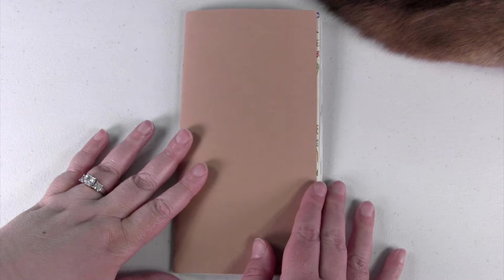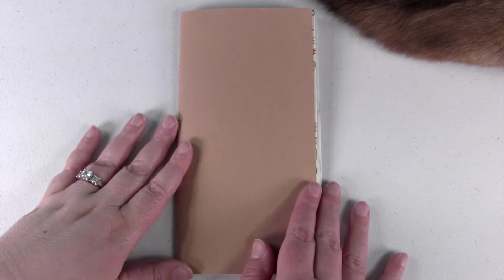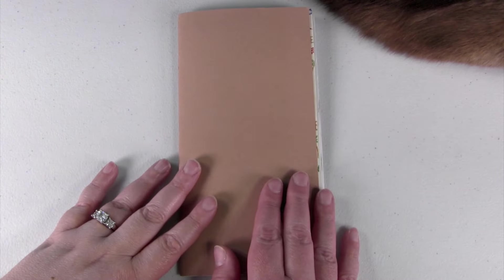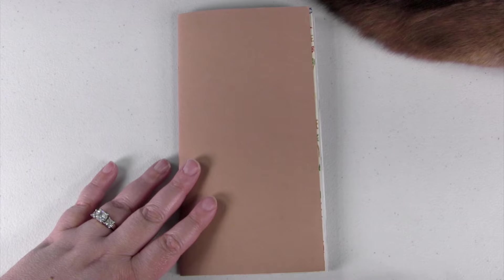What this video is going to be today is exciting for me. I have talked on this channel just recently about journaling and my journal, and several of you have asked to see a journal flip through. I think that's pretty cool because those are one of my favorite videos to watch.